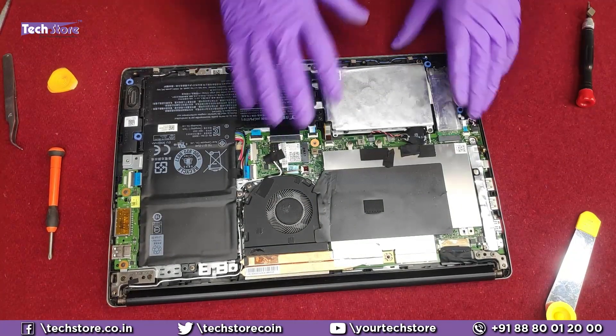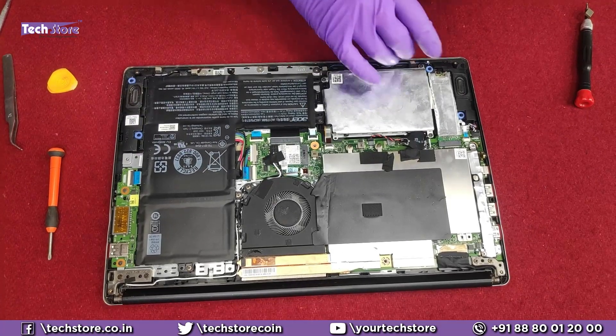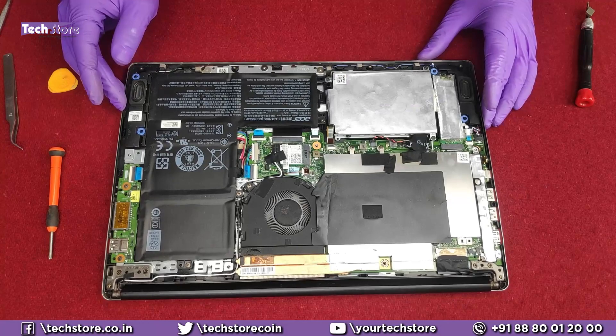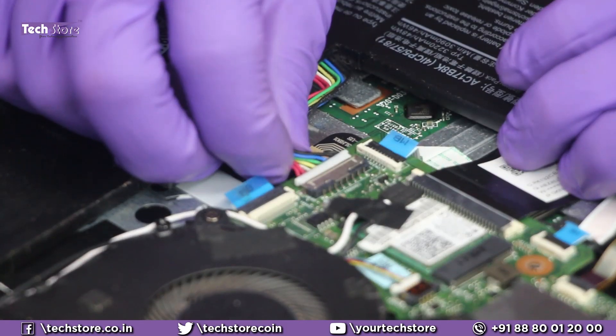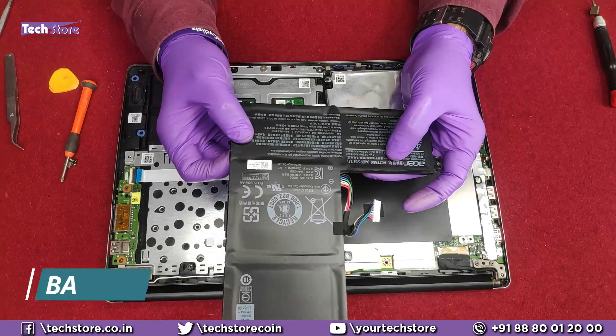Once the base lid is removed, you have access to the entire laptop. You can see the battery, the hard drive, the M.2 SSD, and the RAM. Let's start removing everything one by one. To remove the battery you need a normal star screwdriver. If you want to replace the battery, it is an AC17B8K battery that Acer has integrated into this laptop.